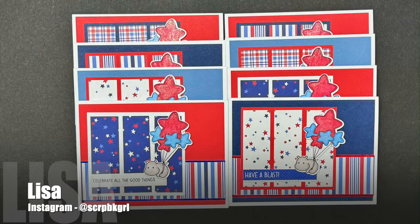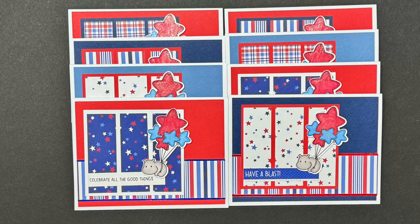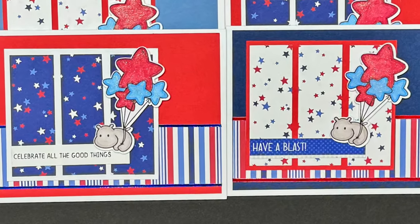And last but certainly not least is Lisa, who shares over on Instagram. She has created a set of patriotic themed cards with adorable little hippo images.